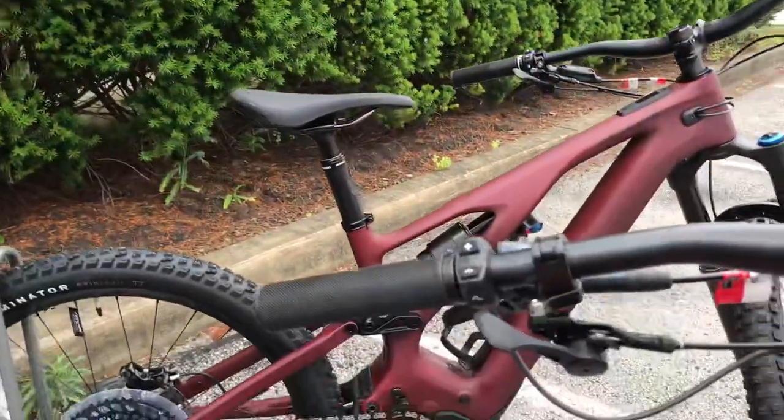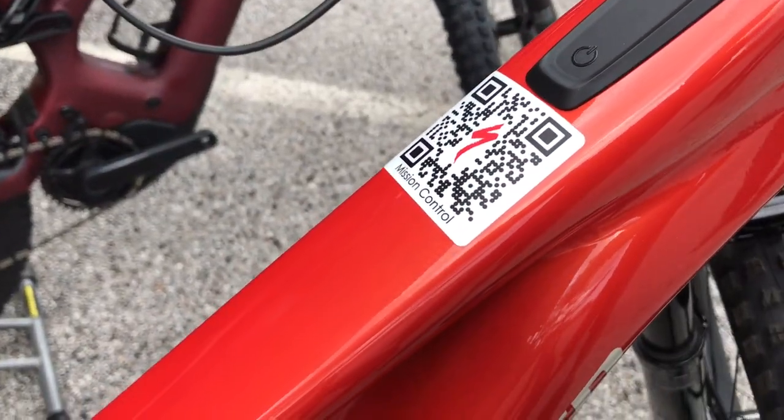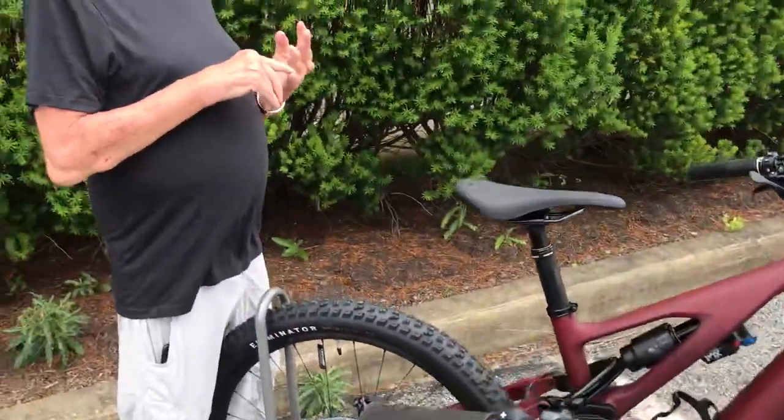You can tune these things. In the case of the regular power bikes, you can tune support, you can tune cadence. There's something called a shuttle mode if you turn off cadence and want full power. You can also do throttle response.